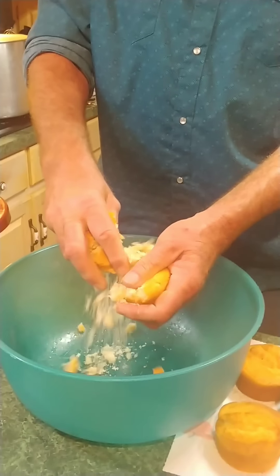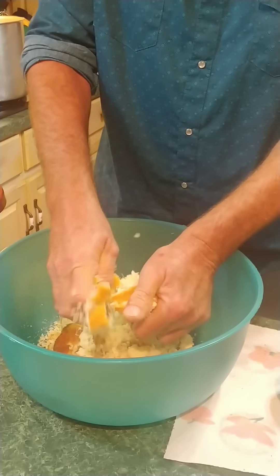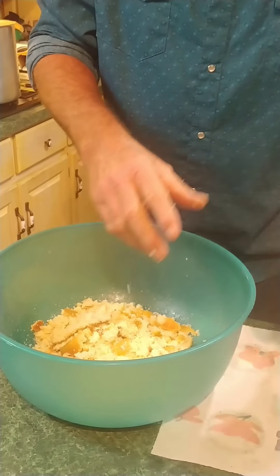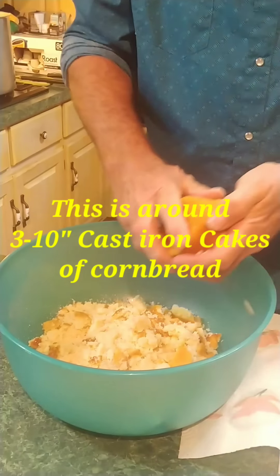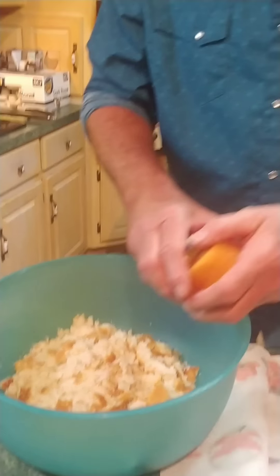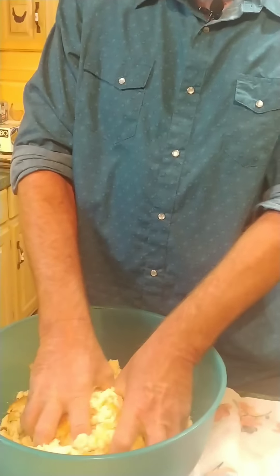First thing we're going to do is crumble the cornbread up real good in your bowl. I'm going to work real fast — just crumble it up. It ain't going to be real fine right now; that liquid stock's going to help break it down. Y'all, this is some good stuff right here. You've got to try this. This is one of the staples in our family since I was a little boy. Let's continue getting all the cornbread good and crumbled up.